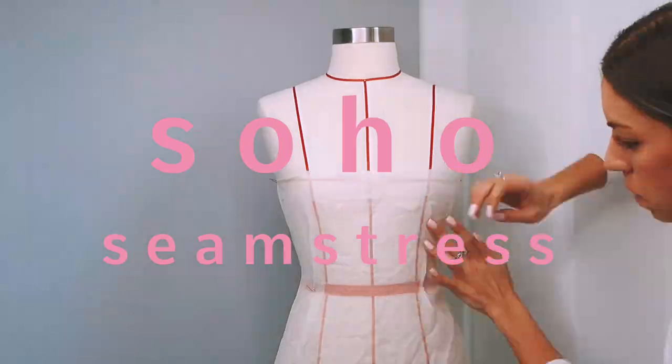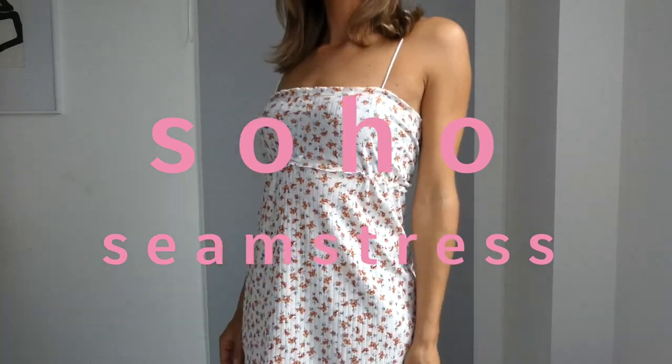For this project we're going to make a summer dress inspired by the brand For Love and Lemons.